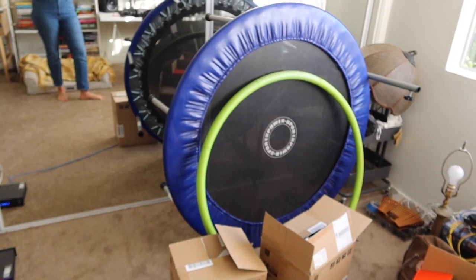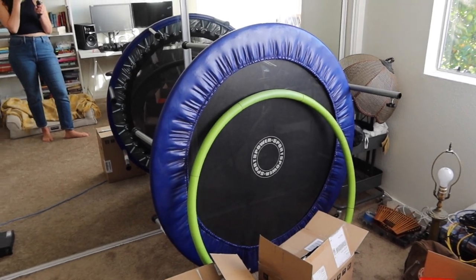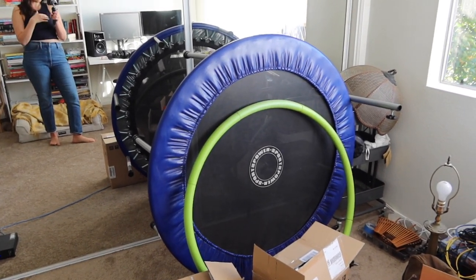This is the lamp I got on Facebook Marketplace that I'm going to try to hang on the ceiling in here. And this is my trampoline — I got it as a steal so I'm unwilling to part with it yet, but I'm not trampolining a lot these days.